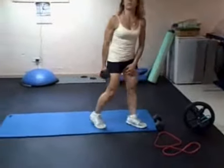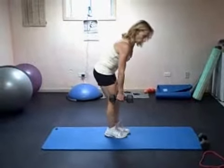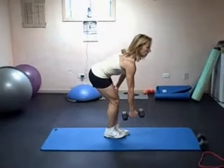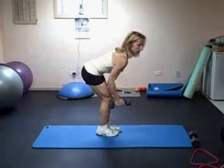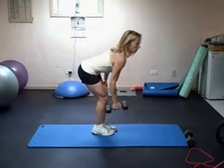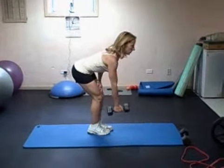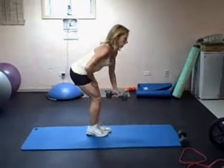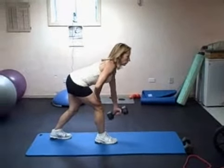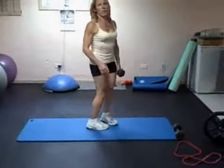Then you can do a one-arm dumbbell row. We've done these before. You're just leaning over, using your thigh, with a nice flat back. You're rolling in, keeping the dumbbell close to your side, elbow close to your shoulder. You're not shrugging up — it stays down — and you're squeezing your shoulder. Do this side, then change. You can even stagger your legs if you want. Alternate sides.